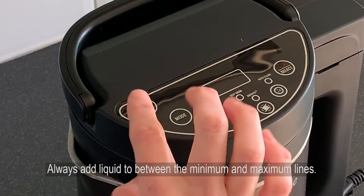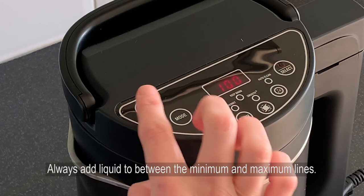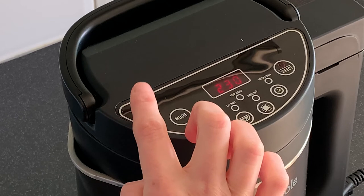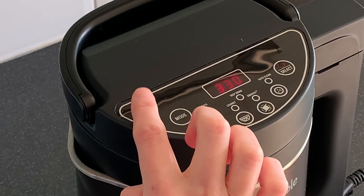Press the timer button on the lid to set the amount of time you want to delay the cooking process by. Each press of the button will increase the timer by 30 minutes, to a maximum of 12 hours.